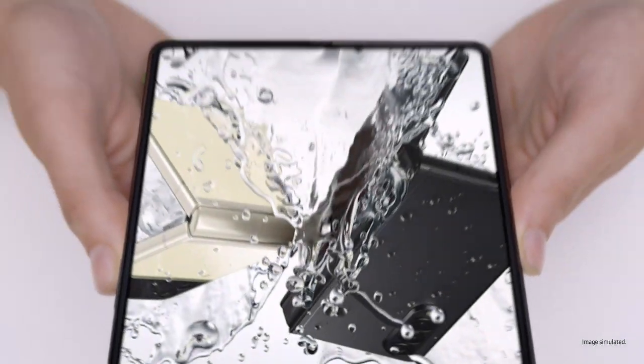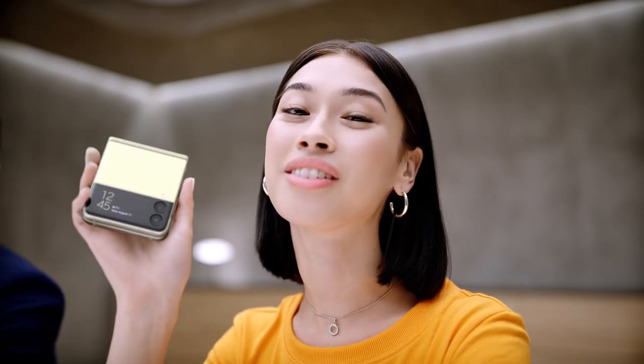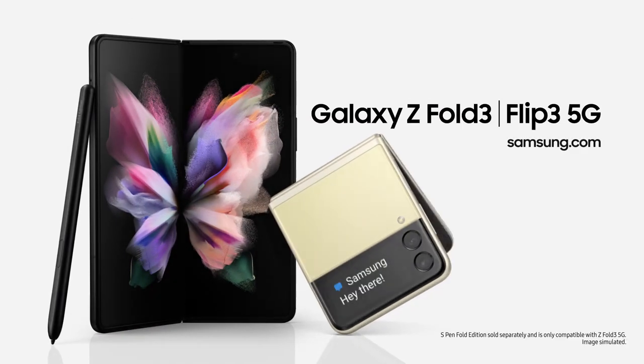They're not just beautiful — they're tough as well. Z Fold3 unfolds a better working, watching, and playing experience. Use it just once and you'll know. It's the same story for the Z Flip3 — capture those shots, pop it in your pocket, it unfolds a new world of expression. Whichever you choose, Galaxy Z Fold3 and Galaxy Z Flip3 will unfold your world.